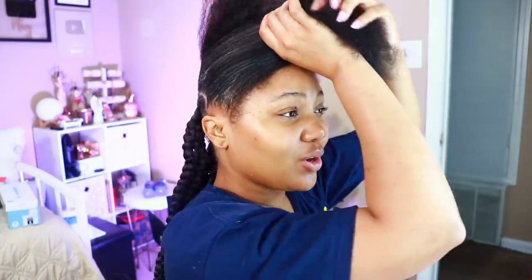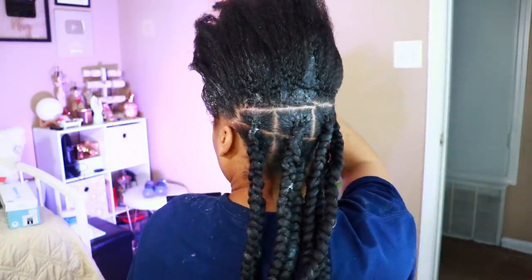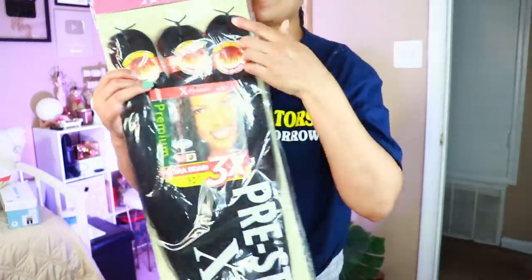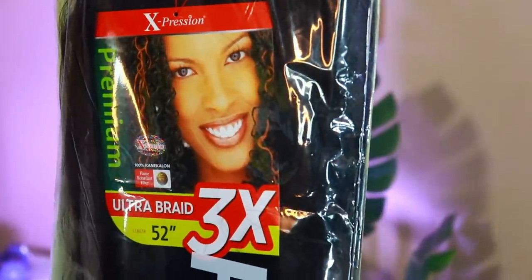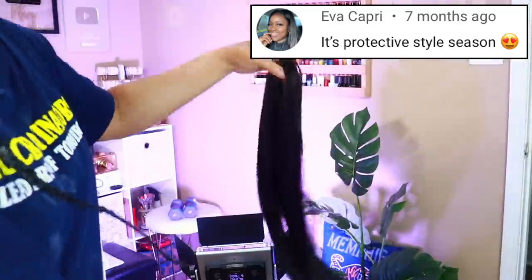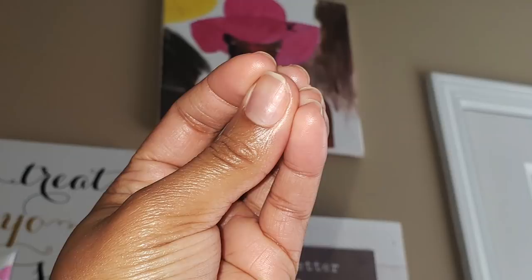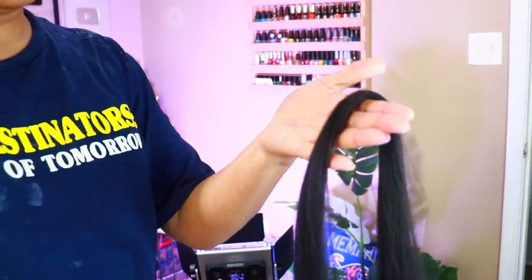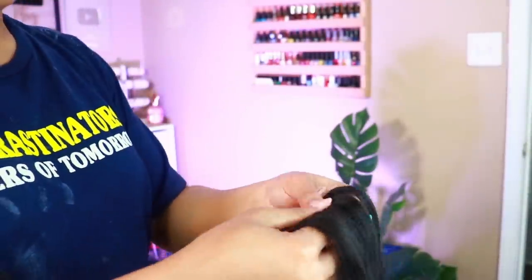It's 12:45 a.m. by my fast clock, and I only got two rows done — seven braids: three on the bottom row, four on the second row. I was able to do seven braids with one pack of this hair. I'm using the Outre Expression in 1B — three packs — the Ultra Braid 52 inches, Expression hair, 100% Kanekalon. Most asked question: how much hair did I use? I'm able to separate one of those bundles into about eight to ten pieces.